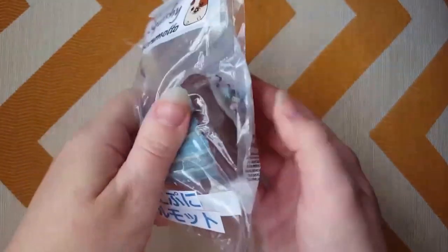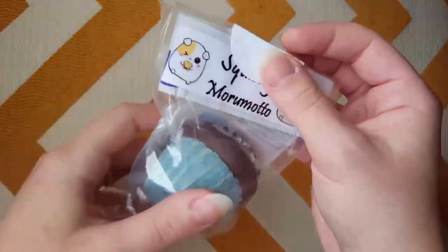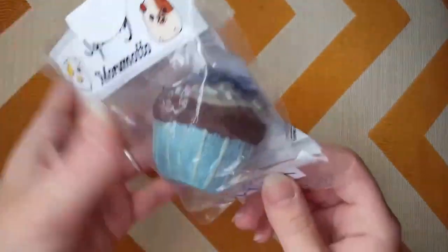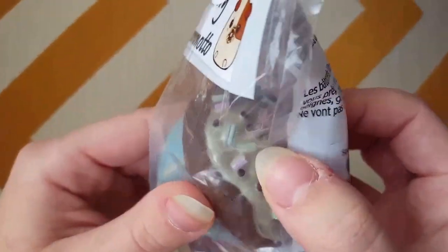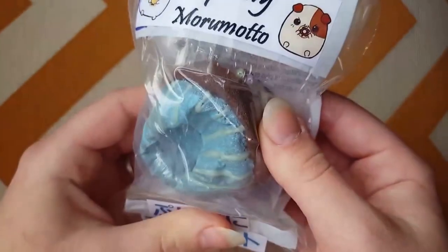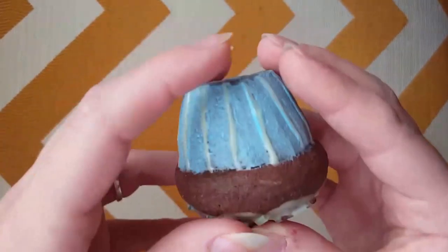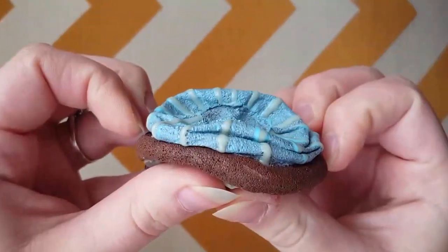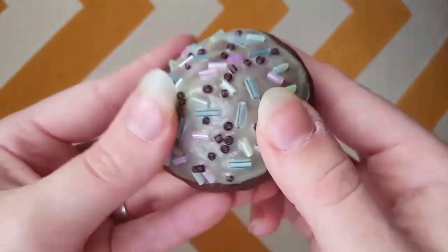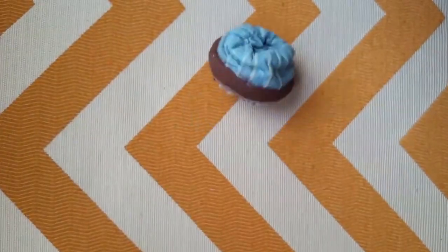Next we have this cute little glow-in-the-dark chocolate cupcake — it's a bit flipped around in the packaging. I can't remember what the original packaging was from, but I repurposed it and put my labels on it. It's a chocolate cupcake with pink, blue, and green sprinkles, chocolate sprinkles, glow-in-the-dark frosting, and a blue cup. The cup part is unbelievably slow rising — the top is too, but not as much. This cupcake actually glows in the dark.